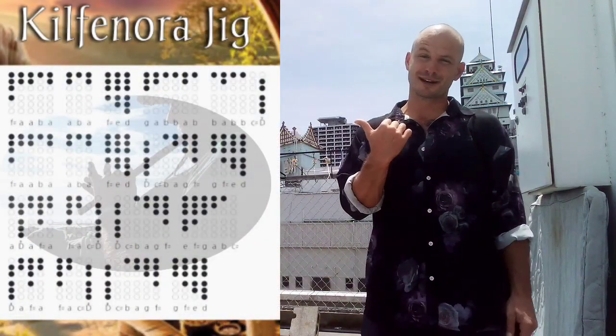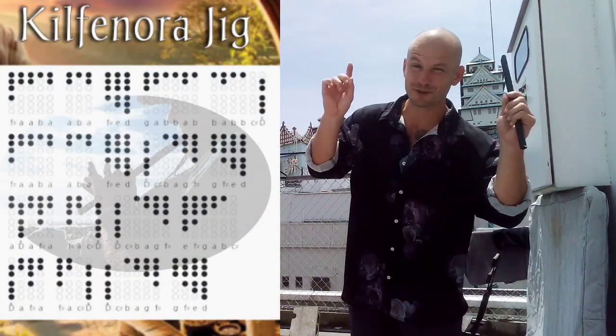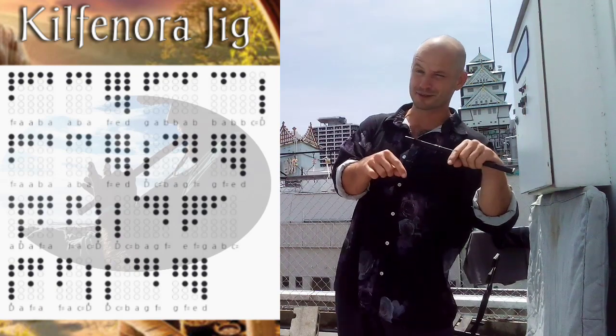Place your fingers where the shaded holes are and play along with me, and always remember to adjust the playback speed in your video settings to slow down the video. Let's do it!